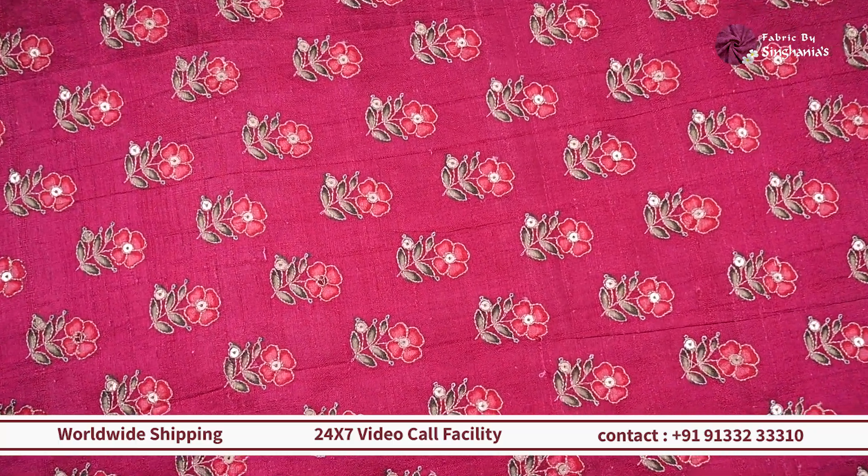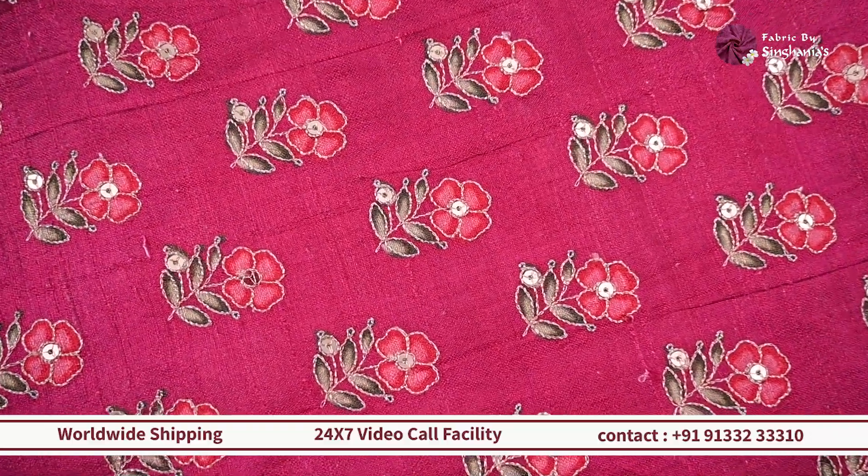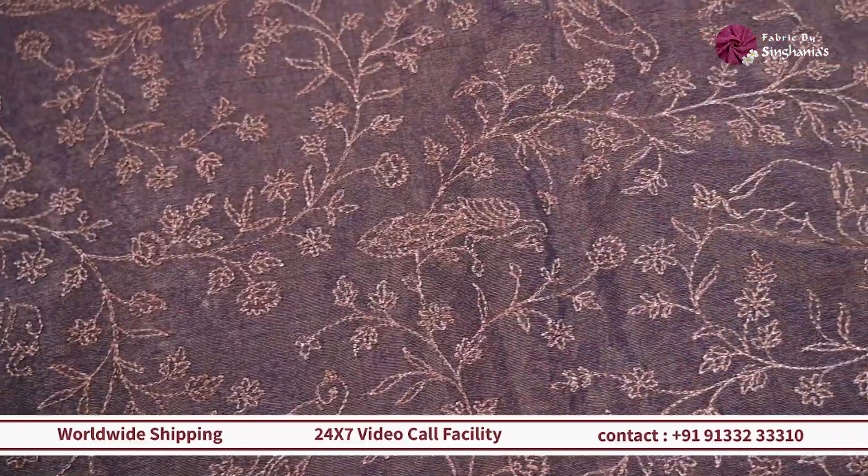This one will work out really well for wedding outfits — you can probably go for coord sets for the festive season, or you can do it as a blouse and use it with multiple sarees as a contrast piece.